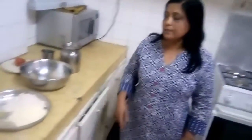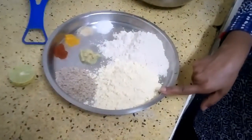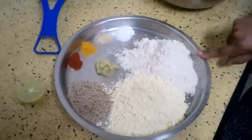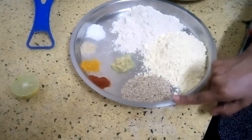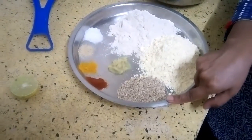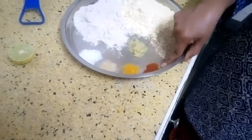For that, the ingredients you need are: 1 cup of gram flour, 1 cup of atta (plain wheat flour), and 1 tablespoon of sesame seeds, also known as til. Also add a pinch of red chili powder.